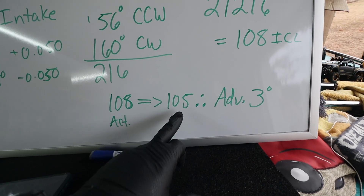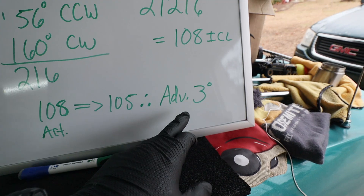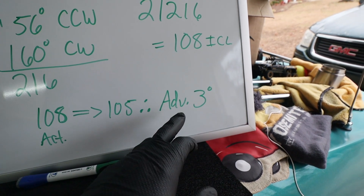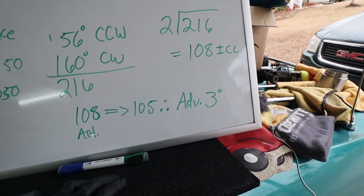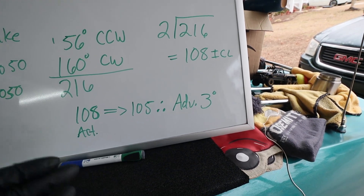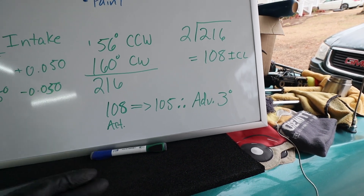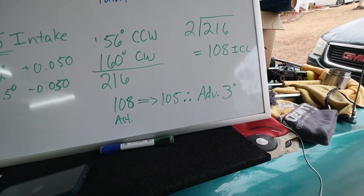The cam card recommends 105°, which means we have to advance the timing — or advance the crankshaft sprocket — by three degrees to get it dead nuts on 105°. The problem is I don't have three degrees worth of timing advance on the sprocket. The sprocket is a nine-keyway sprocket but it goes by intervals of two degrees. So what we're going to do is clock it advanced two degrees, and that'll get me within the margin of error — at least in my view — for this camshaft.